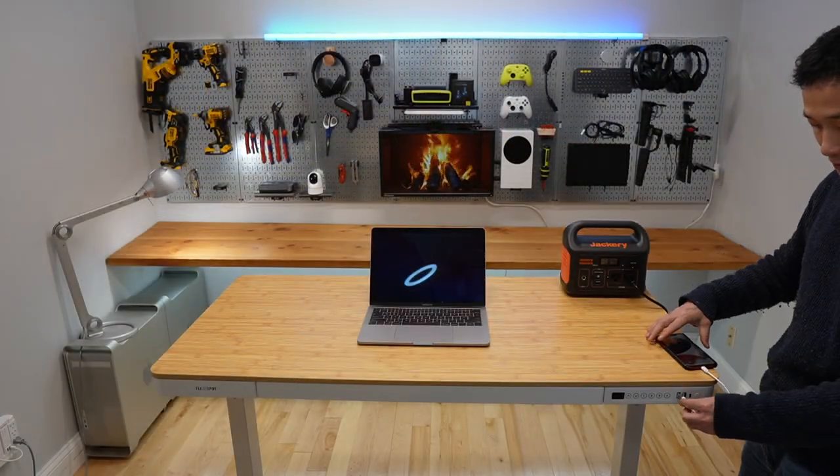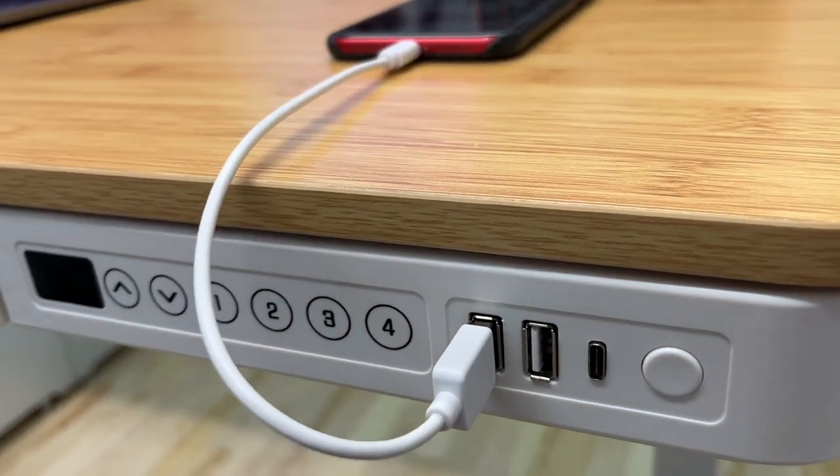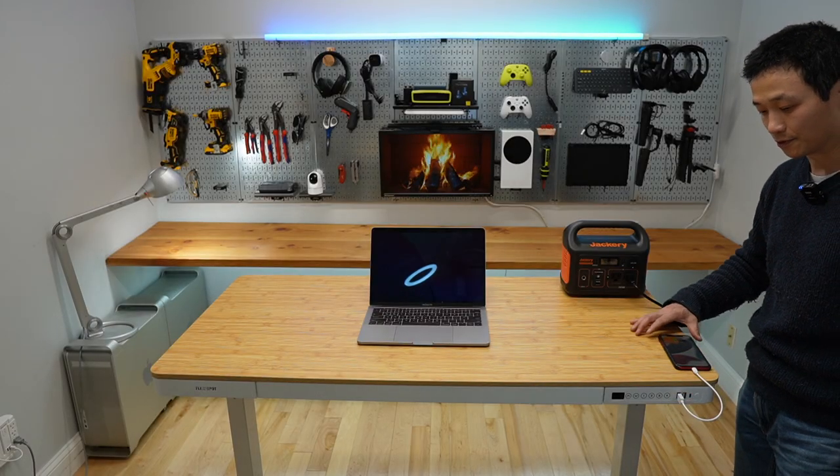There are dual USB Type-A ports and one USB-C port for charging small electronics.